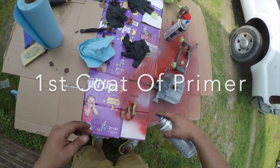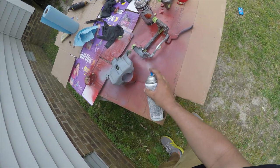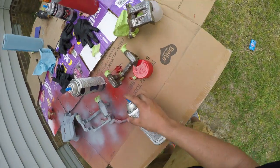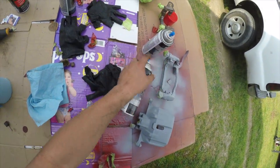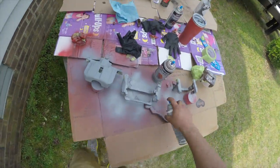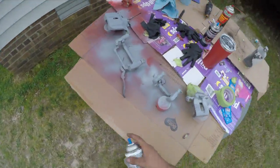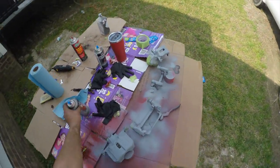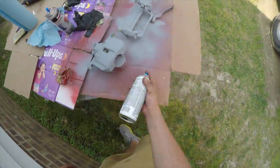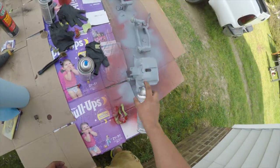This is going to be the first coat of primer. Like every paint job, we're going to want to do a light coat, a medium coat, and then a heavy coat. This is going to be the second coat of primer — we're going to go ahead and lay it down a little bit heavier than the first coat.